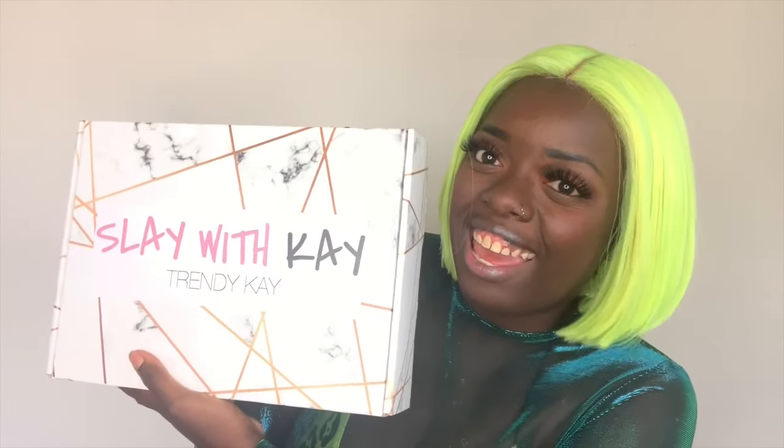By the way, if you want to know the details of the wig that I'm wearing right now, the link to that will be in the description box and you can check the cards up above as well as the end screen. Okay, back to Slay with K.